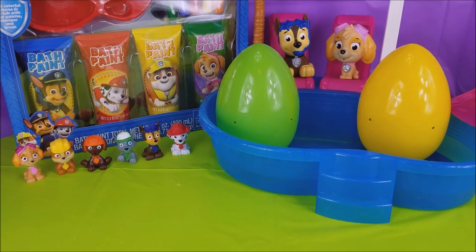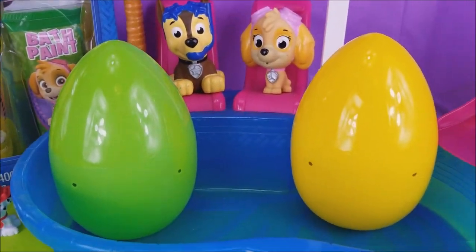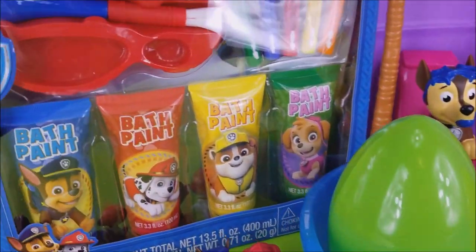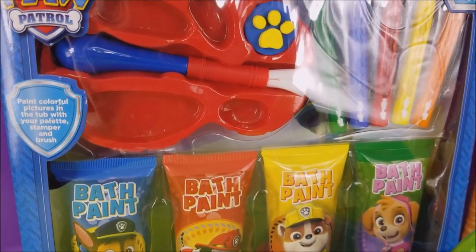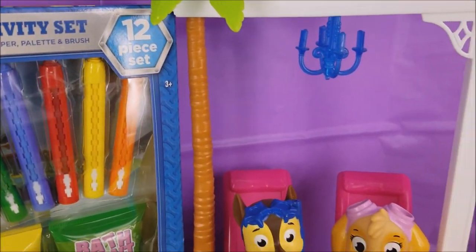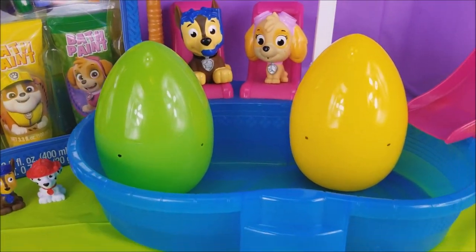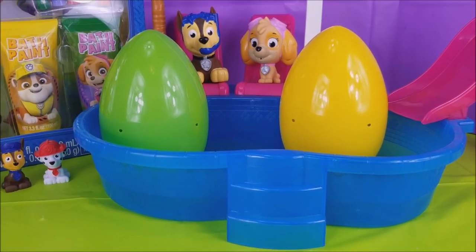Hi there and welcome to Pollywogglegoon. I have Paw Patrol here with me and we're going to be opening a couple surprise eggs, playing with a bath time activity set. It has bath paint. You see the little paintbrush there? We are going to have so much fun. Can't wait to get started. And also, we're definitely having a pool party.